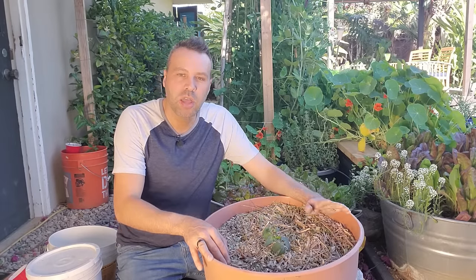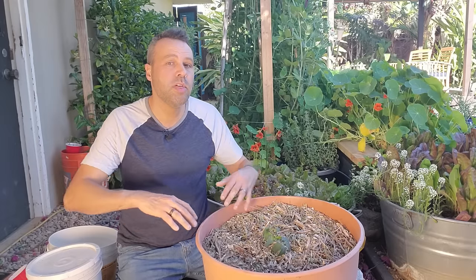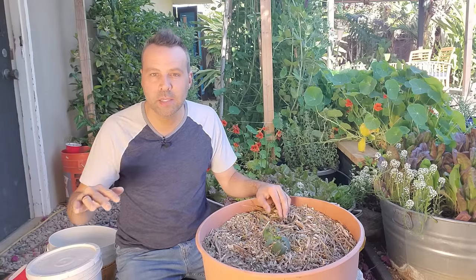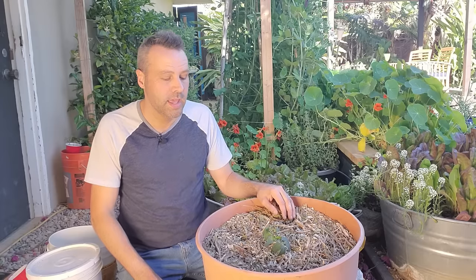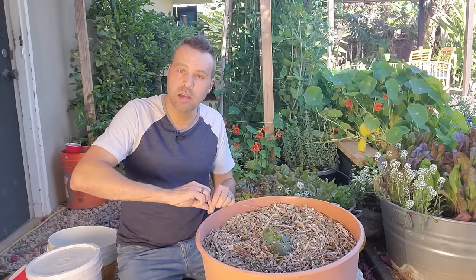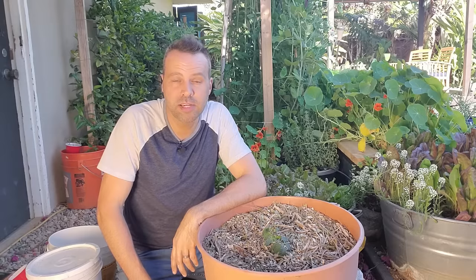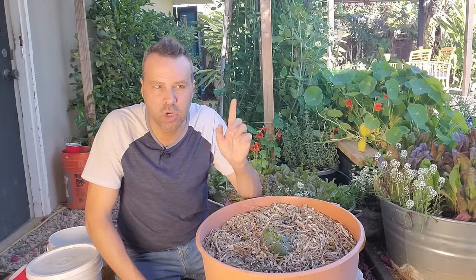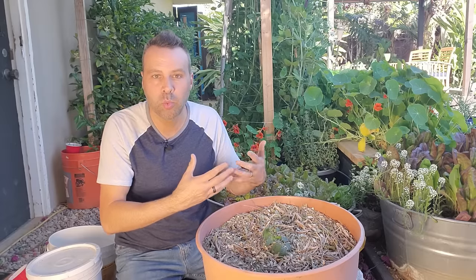Now we need to talk about support. Cherry tomatoes are indeterminate, which means they'll continue to grow bigger and bigger and produce and produce until the cold weather comes and kills them back. If you live in a mild winter climate like me, you could get a really long growing season. I grow my indeterminate tomatoes on cordons — one stem up a twine — trimming off all the side growth. I'll be doing a video on that when I plant my tomatoes in a couple of weeks. But cherry tomatoes, even though they are indeterminate, are not pruned the same way as I've been showing with that cordon method.